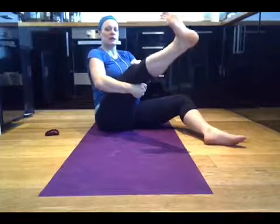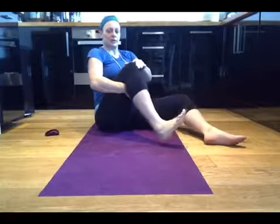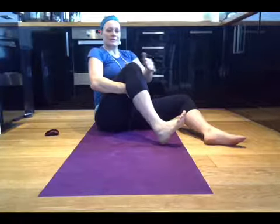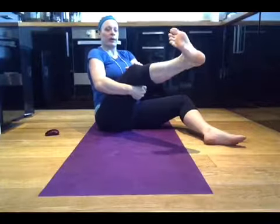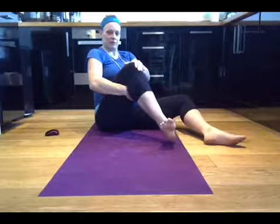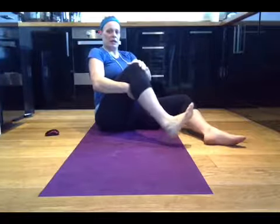So we come all the way out, extend, inwards, coming down. We want to do that in reverse — stay inwards, extend up, rotate all the way out and come down. Rotate in, up, all the way out. Nice and slow, controlled. You should feel the knee moving here.